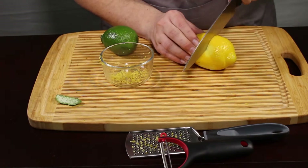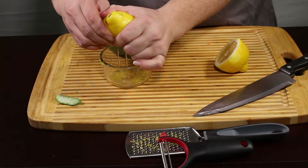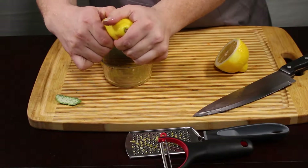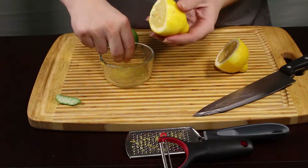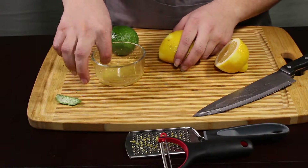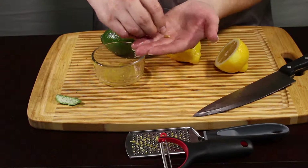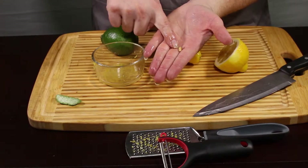Then you slice it in half and you can just squeeze it out. Something you're going to want to watch with juicing lemons: they do have seeds, so you're going to want to juice it into a separate container. That way, if you get any seeds, you can just reach in and pull them out. We want to make sure we remove these — you don't want anybody biting down on that inside your recipe.